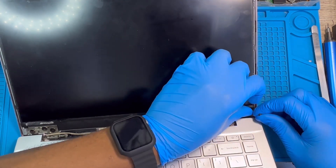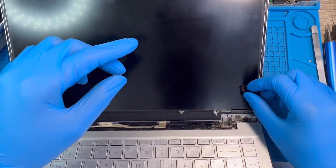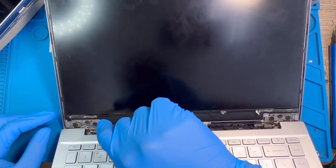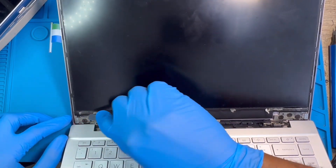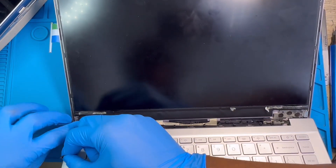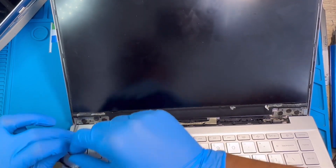Just pull the tape like this — it's already cut inside because it's been there a long time. Try to remove the other ones at the other corners as well. Pull it, make sure you pull everything. Do it slowly so the screen will come out very easily.